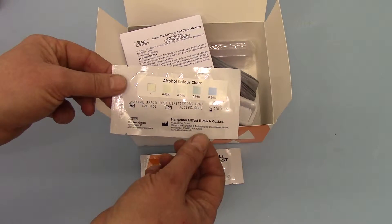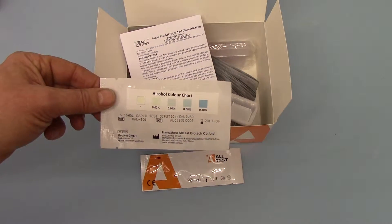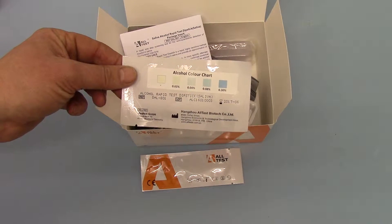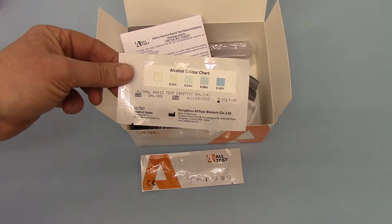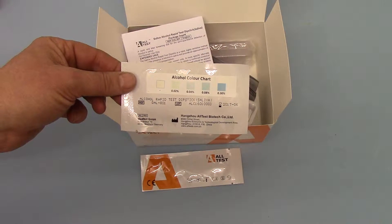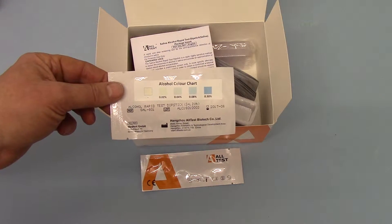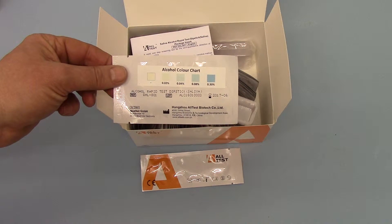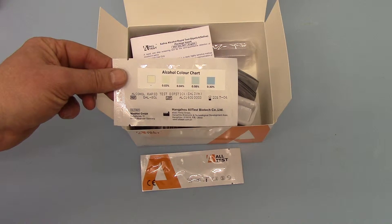Now, these are only effective if the strip is used in human saliva. What many places tend to do with these is use them in other fluids, particularly pop bottles, where you're looking for the detection of any alcohol — and there you are looking for any bluish or duck egg discolouration on the pad.